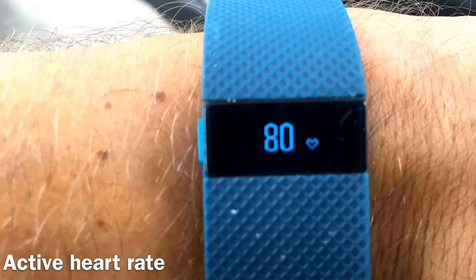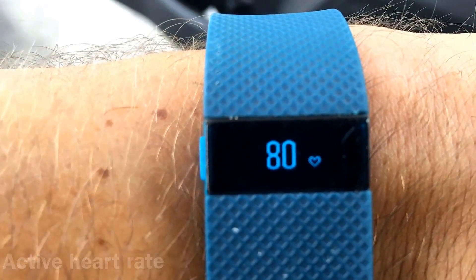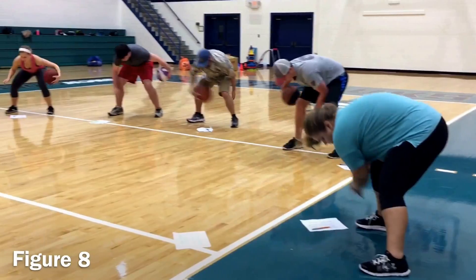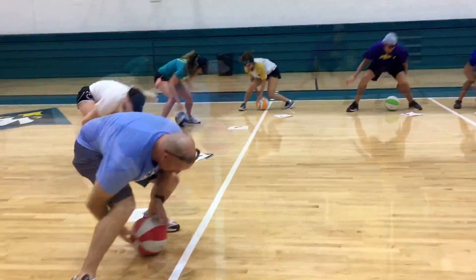Now let's check our heart rate — where is it at? Here we have figure eight. How many can you get in 10 seconds? As fast as you can go. Write the number down on the paper when you're done.